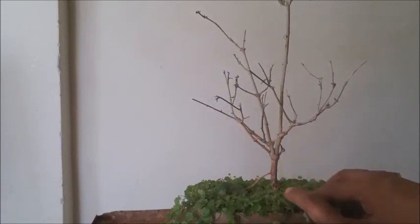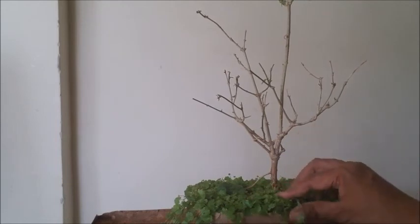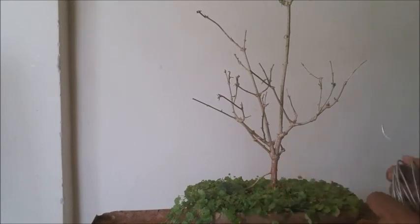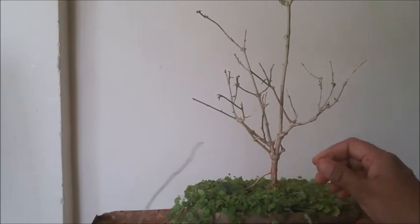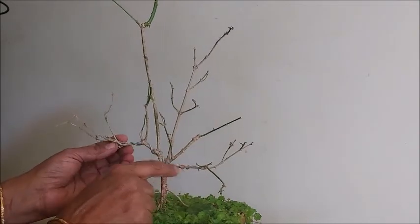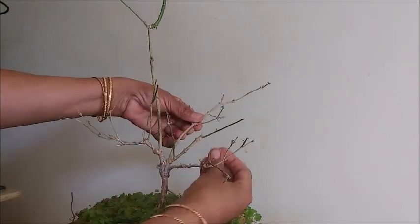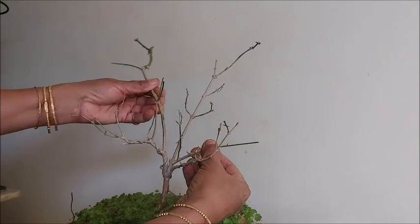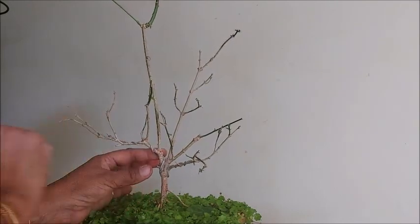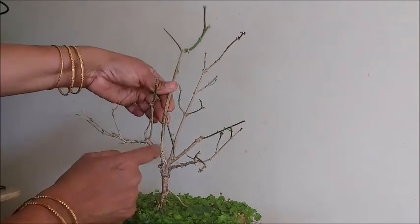Being a spring season, I already defoliated this plant. I will see if it needs any repotting or new soil. Now we are going to start doing some wiring on this plant. We did some wiring here for these two branches — this one we can bend a little bit backwards. This can also be given a shape, so first we'll wire these two branches.